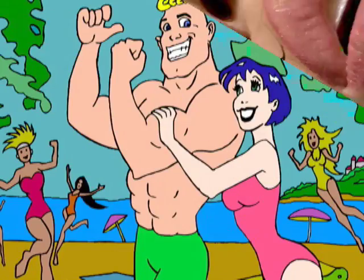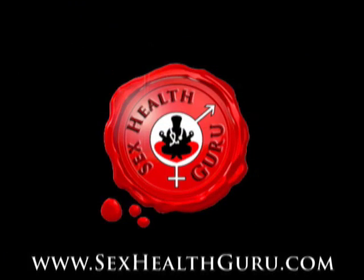If you thought that clip was interesting, check out all of our videos only at sexhealthguru.com.